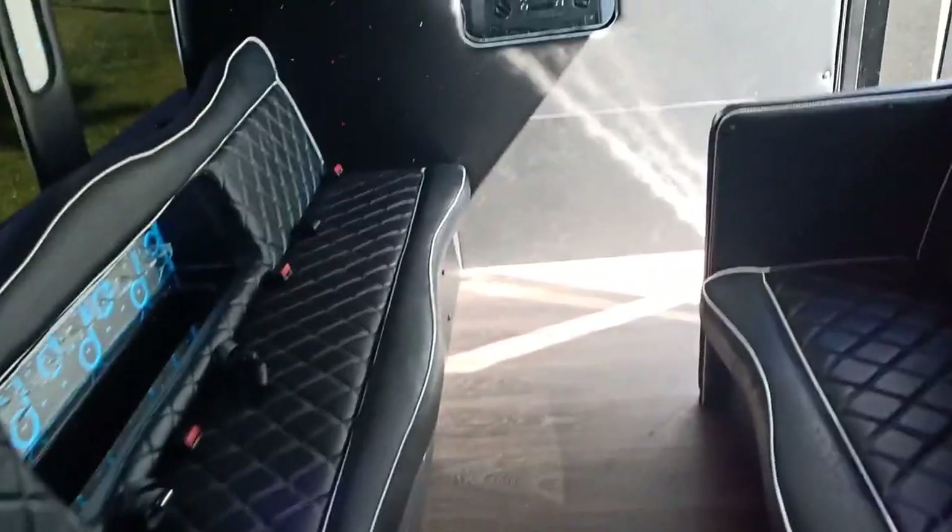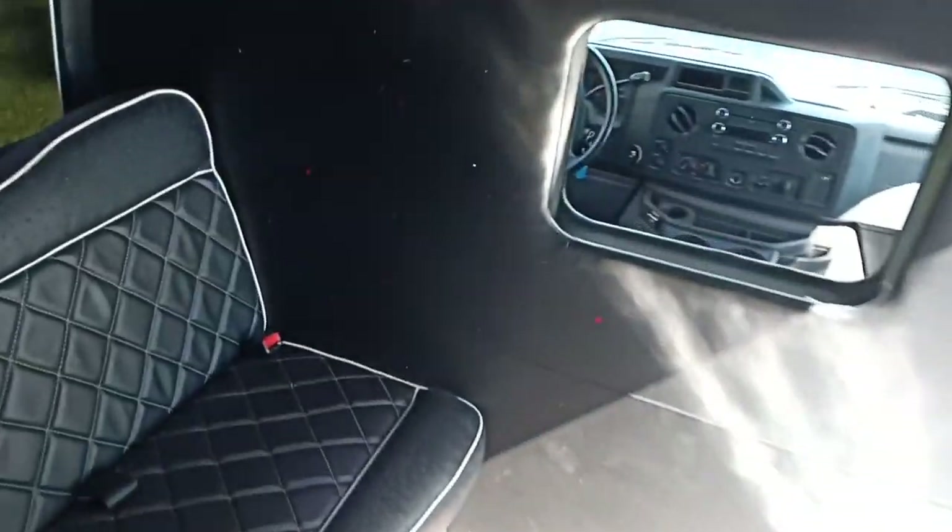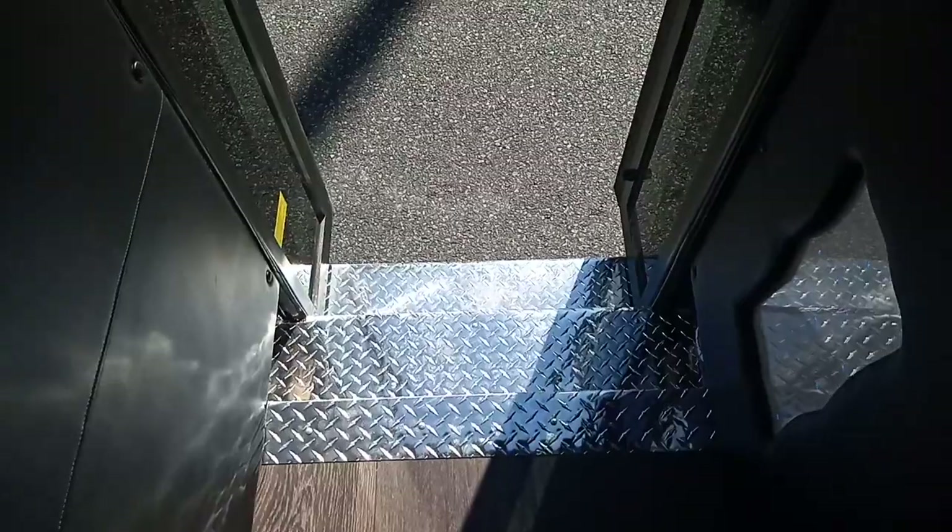Once you step inside, you'll notice that it's got really long bench seats on both sides to maximize seating capacity. It's got a very nice entryway, very presentable, looks new. It's got JVC 3x5 two-way speakers.